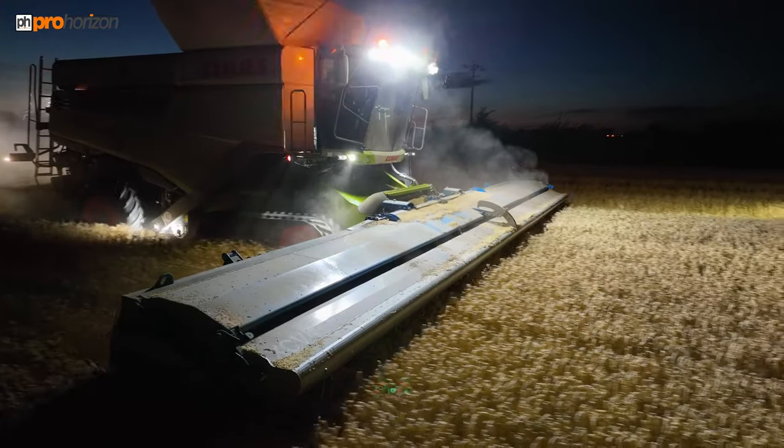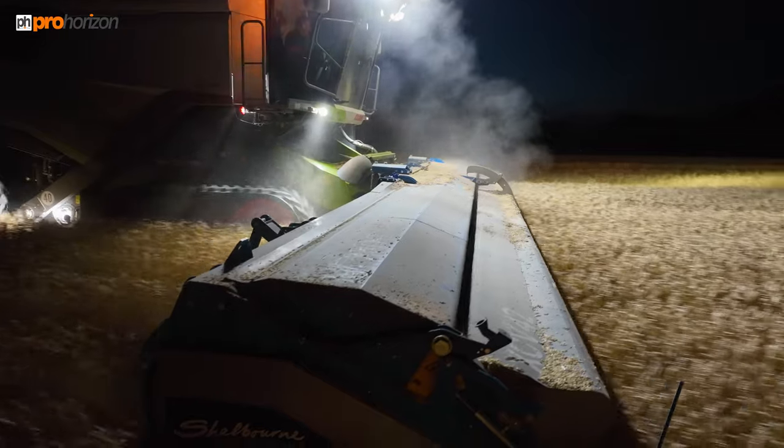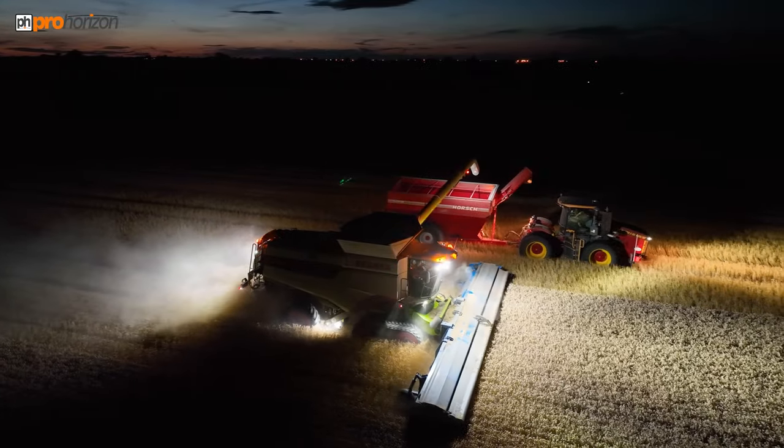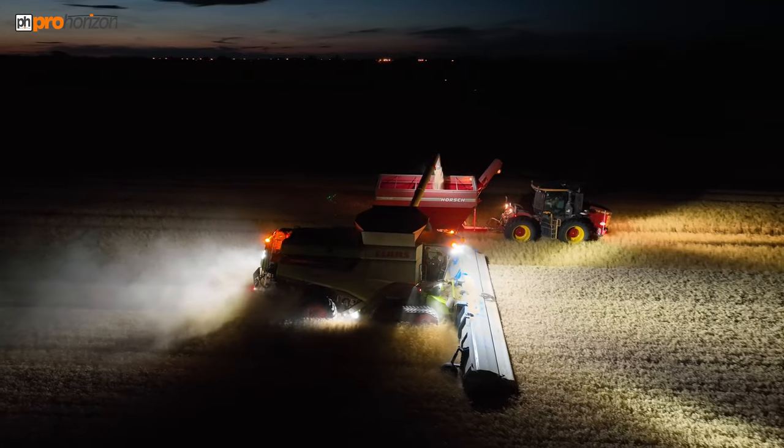What the stripper header does is take just the tops of the wheat off the plant. It processes the chaff out the back of the machine, which means the machine runs with a lot less power so it can go faster, and it also reduces fuel usage.